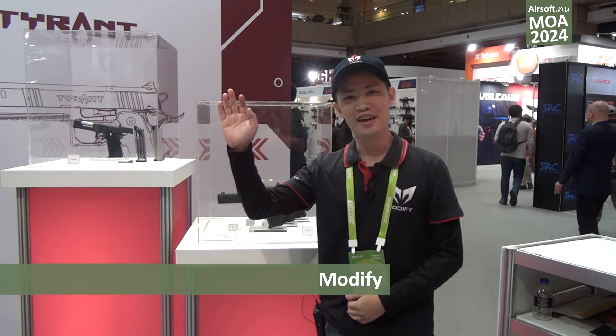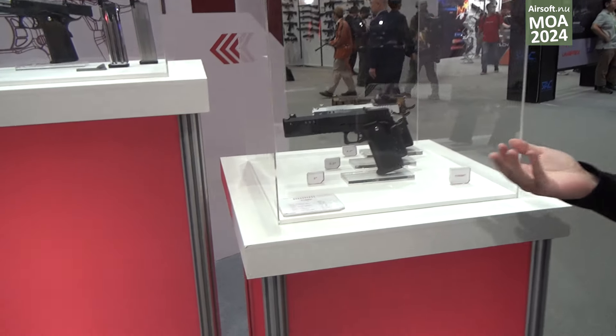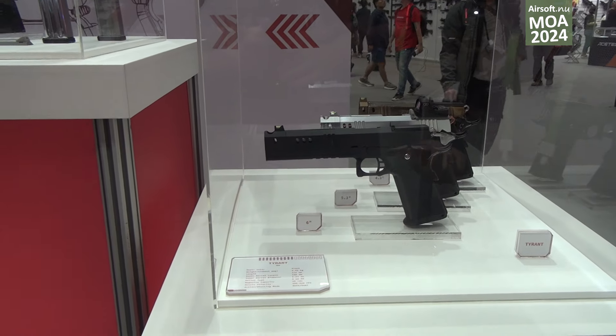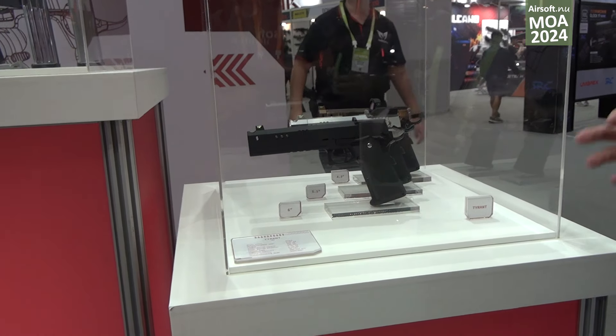Hello guys, I'm Thomas from Modify, and today we're going to introduce you to some new products. This is our new pistol — we name it the Tyrant. It's kind of like a Hi-Capa system but in a different way.